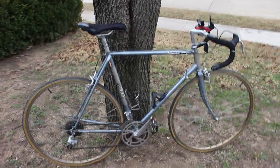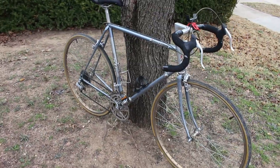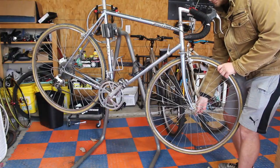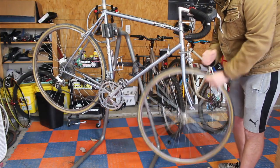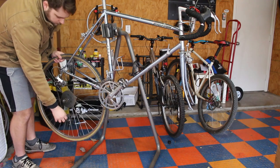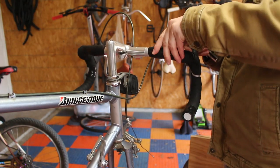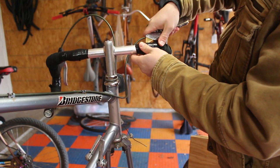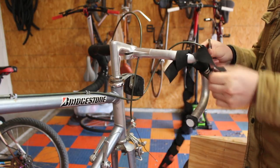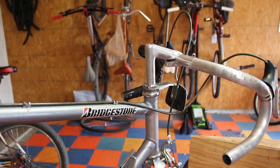This is a Bridgestone 500 from 1985 — a road racing bike from the 80s, 12-speed. I picked it up because I wanted to build a gravel bike. These were originally fitted with 27-inch wheels, and a pretty common swap is to go to 700c wheels, which usually gives you clearance to run up to 35c gravel tires. So the plan is to build a steel frame vintage-style gravel bike with a lot of new parts.